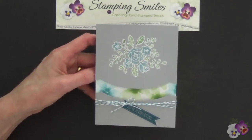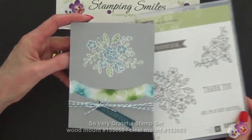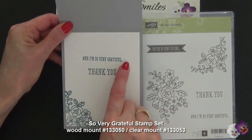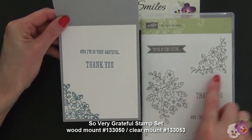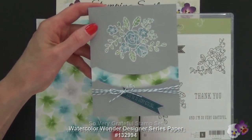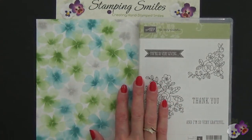Because time is of the essence, I want to quickly point out the products that are only going to be available for a very short time. We have first the So Very Grateful stamp set — the greeting 'You're So Very Giving' came from this stamp set, and inside 'I'm So Very Grateful' and 'Thank You' also from the stamp set, as well as the little accent stamped in the corner. And don't forget the Watercolor Wonder Designer Series Paper peeking out between the layers. Both of these are available through June 1st, 2014 only in my online store.